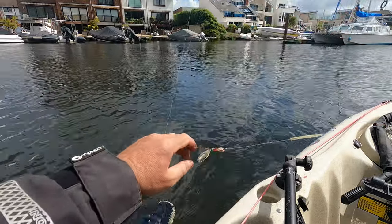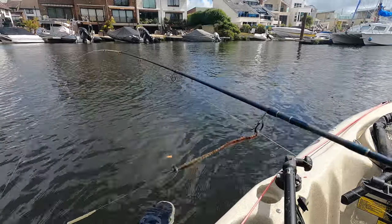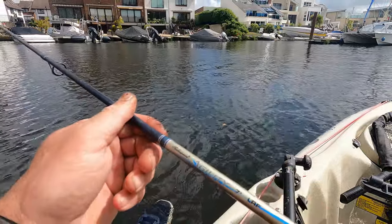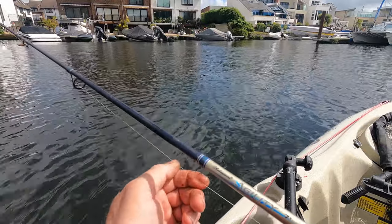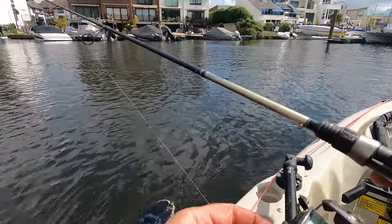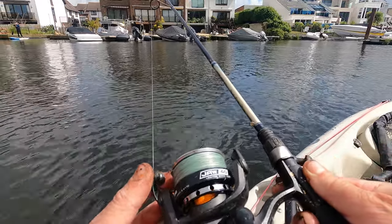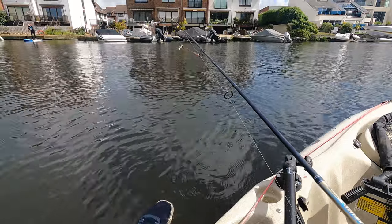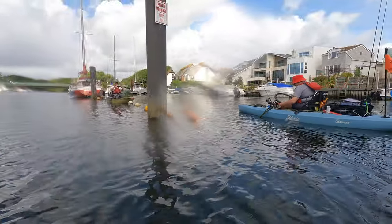Tackle wise, six pound fluorocarbon leader. I've got a Shakespeare Agility LOF rod — I absolutely love this for mullet fishing, gets a nice bend in it. And I think I've got eight pound braid on a tiny little Akuma Jaw reel. That's everything you need to know. Golden rule: find the fish.